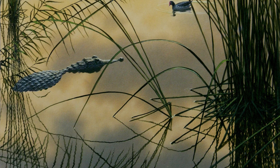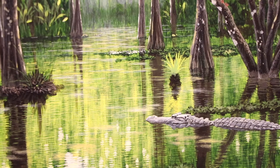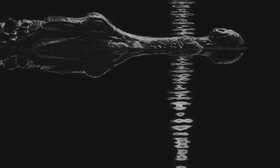Perfect subjects for his scratchboards, O'Neill has traveled around the world to observe various species of crocodilians in their native habitats, from the southern United States to the Amazon basin, Borneo rainforest, and equatorial Africa.